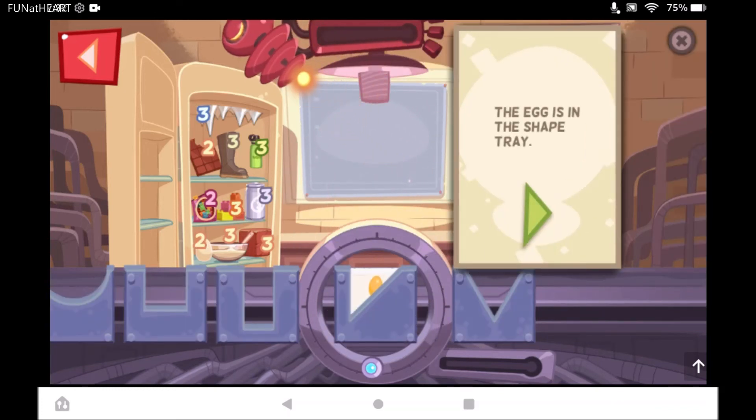The egg cracked open. Now the liquid egg is in the shape tray. What happens when you heat the egg? Use the heat ray to find out.